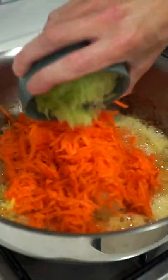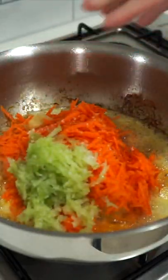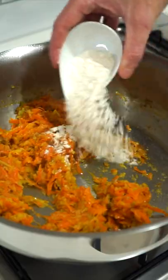Add in the butter allowing it to melt then add in the onion, carrot, celery, garlic and sea salt flakes to taste and saute for 6 minutes or until lightly golden.